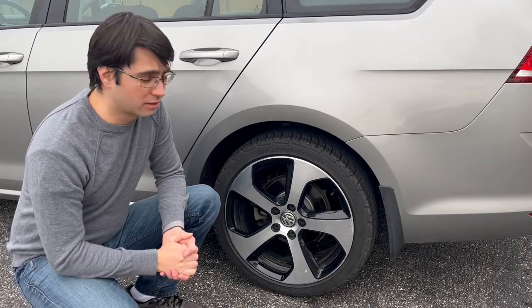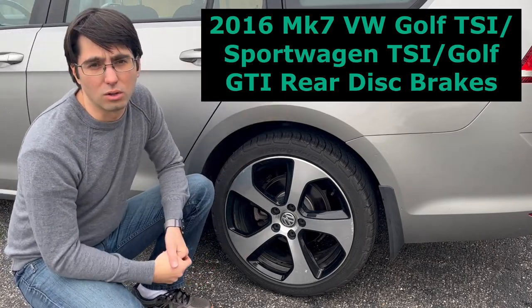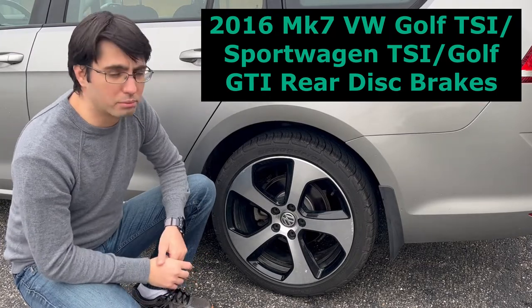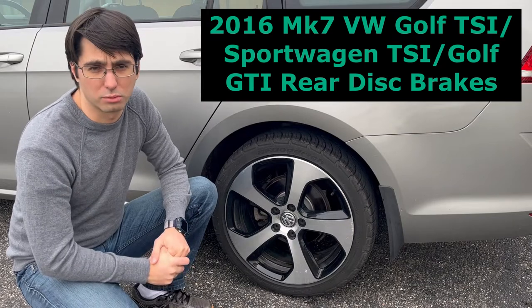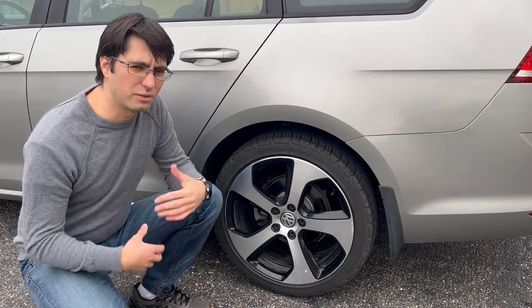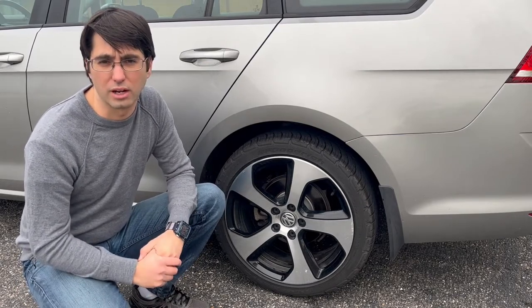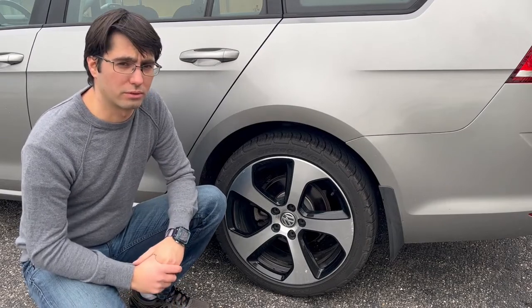I will show you how to service your disc brake system on my car, which is a 2016 Golf Sports Wagon TSI. The rear brakes will also be the same on the Golf GTI as well, at least the one without the performance sports package. In this video I'll go into more detail and step-by-step as if it was your first time, so please feel free to jump to any chapter that's relevant to you.